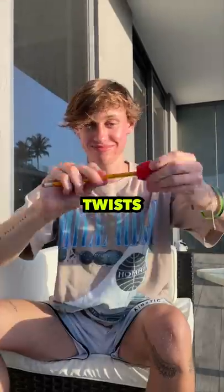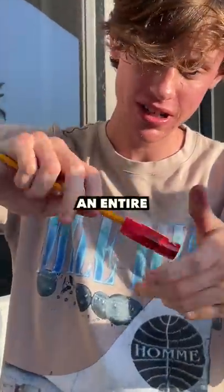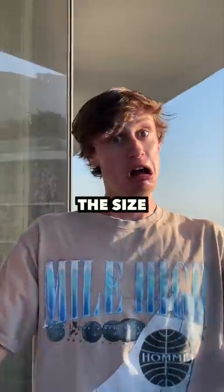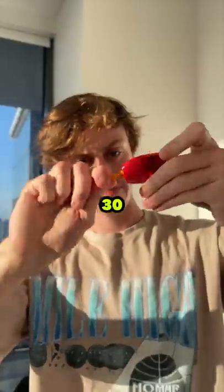I want to see how many twists in a sharpener it takes to finish an entire pencil. It was actually moving smoothly at first, and the pencil was already half the size it had started at within the first 30 minutes.